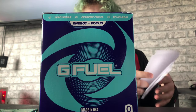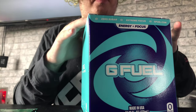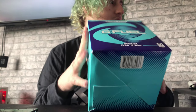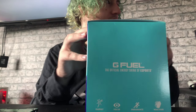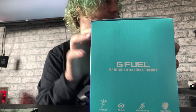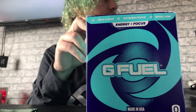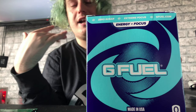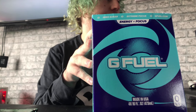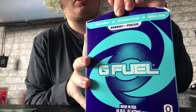Variety pack, four cans — they would have opened it to make sure it's all there. Here's the box. There's the bottom of the box. Made in USA. Official energy drink of esports — energy, focus, endurance and reaction. G Fuel, zero sugar, extreme focus. Let's open this bad boy, shall we.